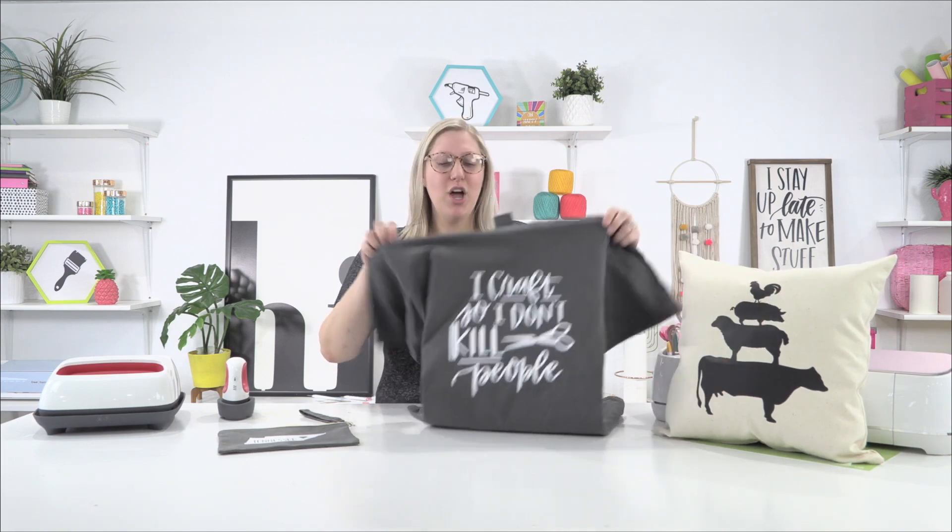Well guys, I hope that you enjoyed these awesome iron-on projects perfect for beginners! We made a really cool farmhouse pillow, an adorable punny crafty shirt, and a really cute classy state cut file clutch. I hope you all learned a whole lot — if you have a favorite tip, leave it in the comments below, like this video if you enjoyed it, and of course subscribe to the channel to see more awesome craftiness like this. Thanks for watching guys — see you in the next video, bye!